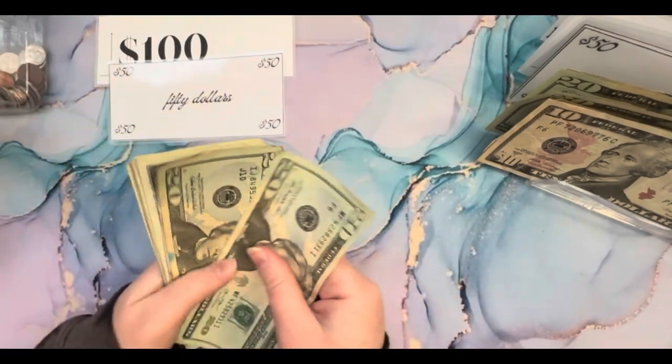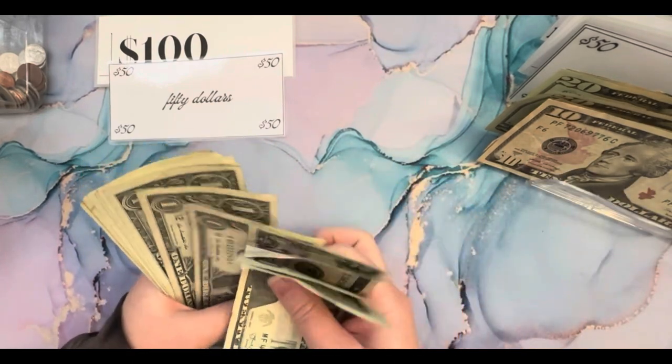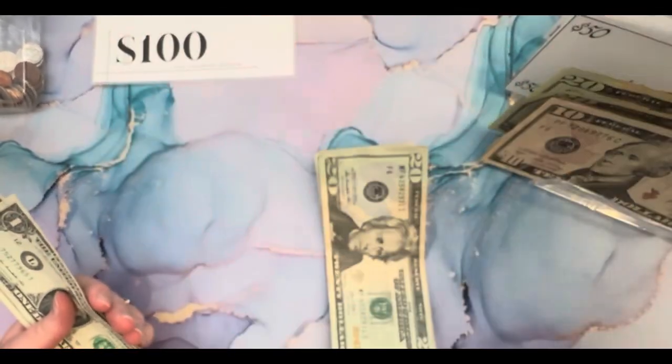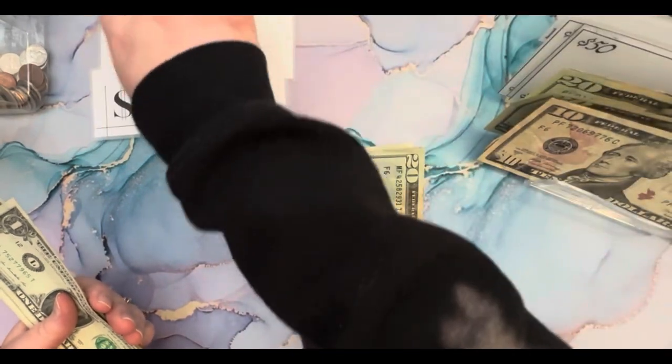So we have 20, 40, 45, 47, 49, 50. We can put a 50 in here and then we can swap both of those for a hundred. Awesome.